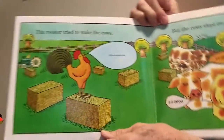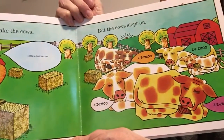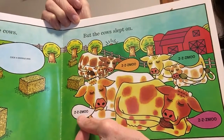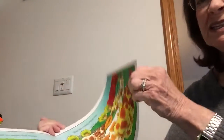The rooster tried to wake the cows. Cock-a-doodle-doo — very small voice. But the cows slept on. Can you read what they're saying? Z-z-moo, z-z-moo, z-z-moo, z-z-moo. The Z is supposed to be like snoring.